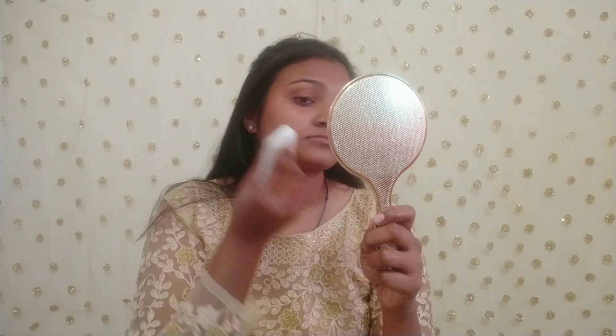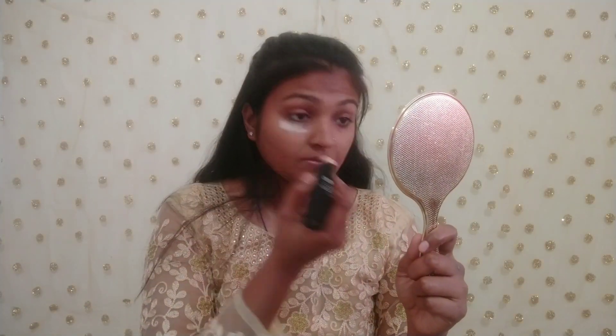Then I am using Good Wipes Rose Hip Oil on my skin. After that, I am using primer — makeup long-lasting primer.